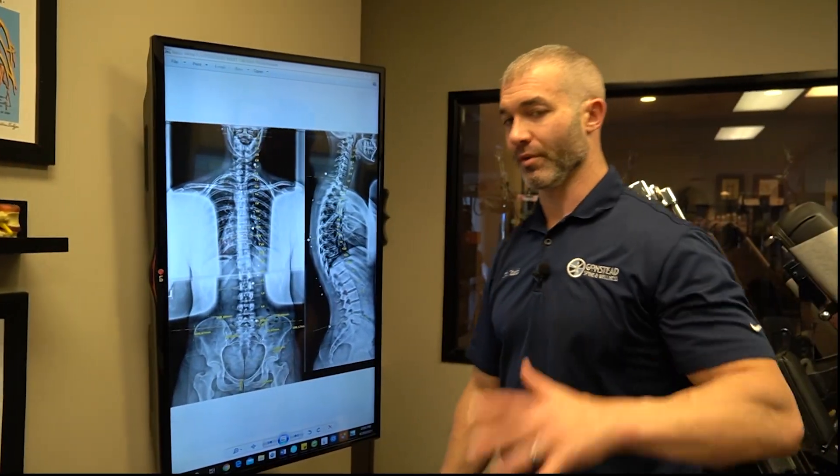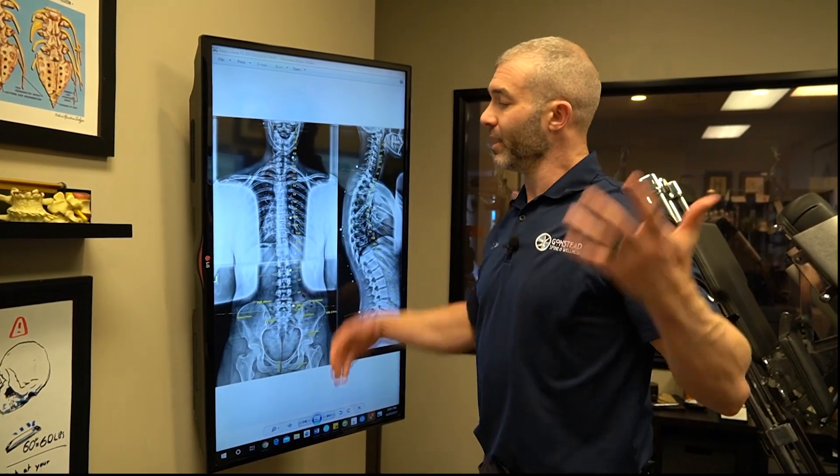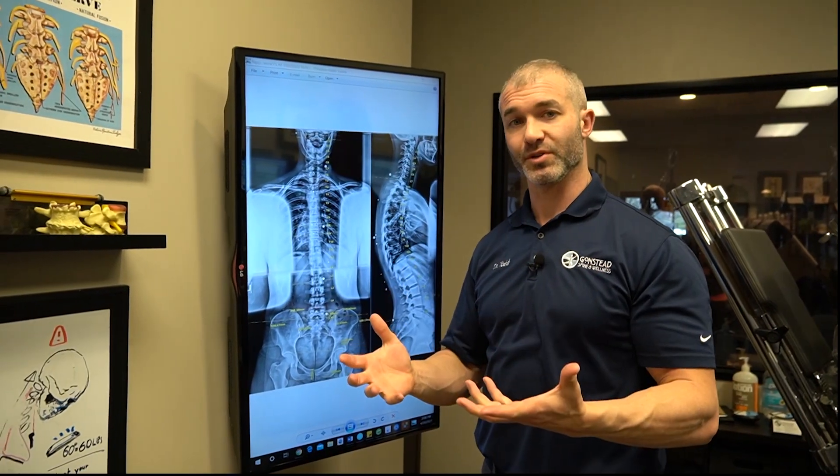We dial this in based on where someone's at. This is the thought process of how we go through x-rays to figure out how to put someone into a stable and strong position.